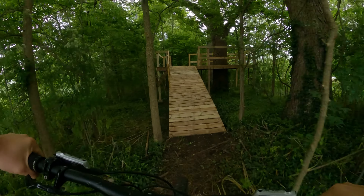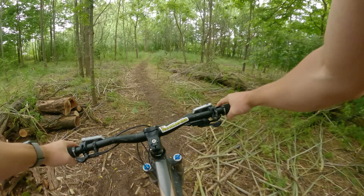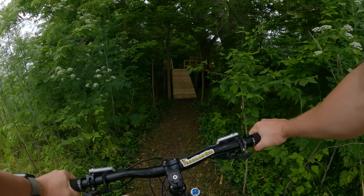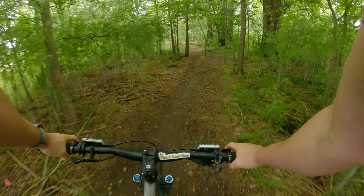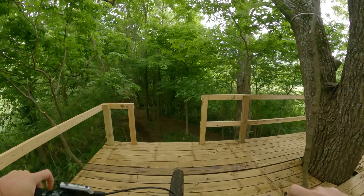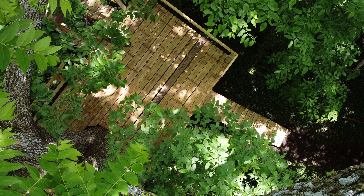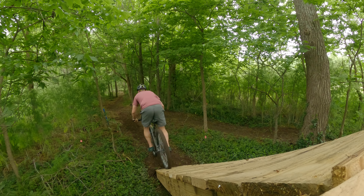I'm really happy with how this wood is cleaning up — the power washer did an awesome job. Now let me introduce you to the drop-in. I've been dreaming about building this drop-in for a couple of years and it's finally done. Now the only thing to do is to ride it. Oh man, that's awesome. Here's the actual line that you'll go down. You get such good speed. That was awesome. Let's do it again — let's go a little slower this time just to see what that's like.